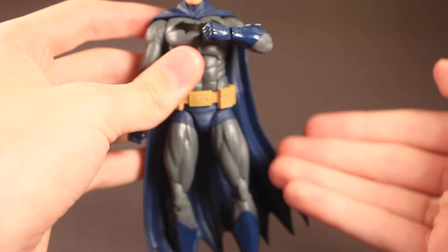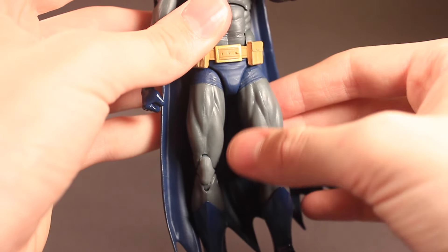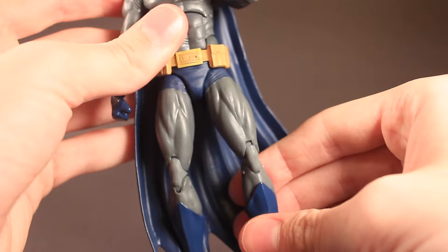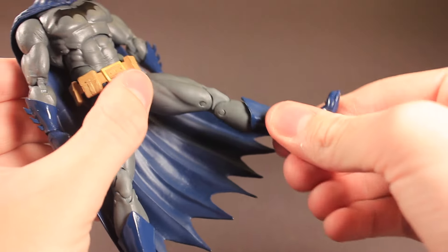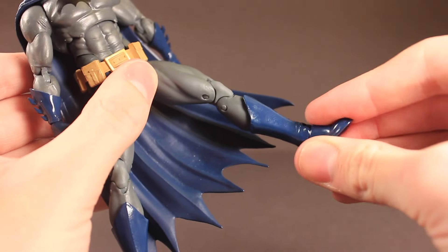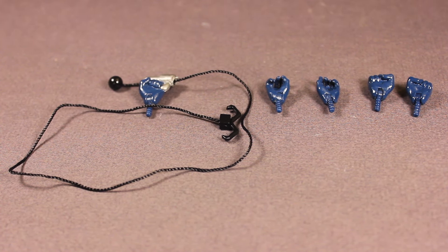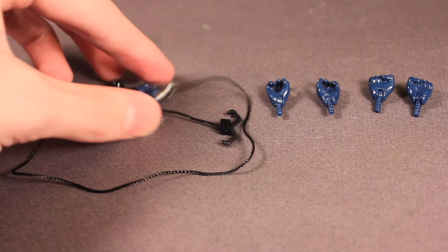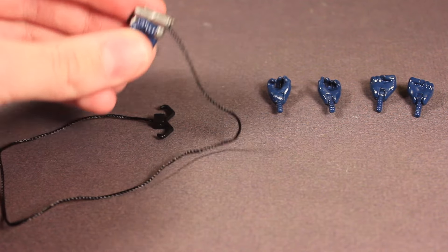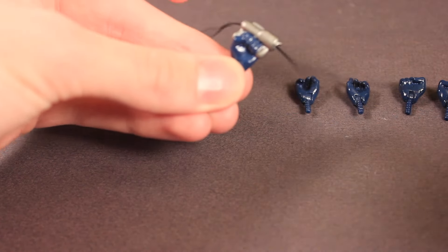That's the one part of this figure that disappoints me — I wish there was a calf cut right here so he could move his legs more for flying shots and stuff. He has good double jointed knees and a nice boot cut right here that swivels. His ankles go up and down and have ankle pivot. With this figure we get two pairs of hands plus one grapple gun hand. I really like these hands. You just pull on this string and it goes through there for shots and such — it goes really nicely. It's a really nice accessory.